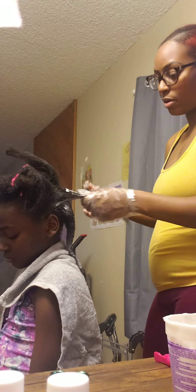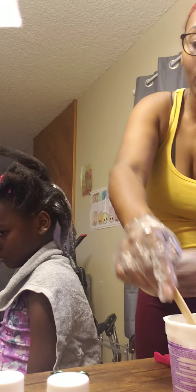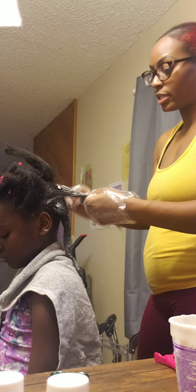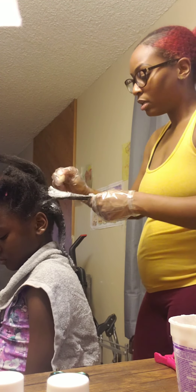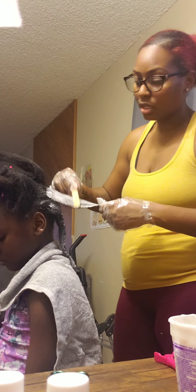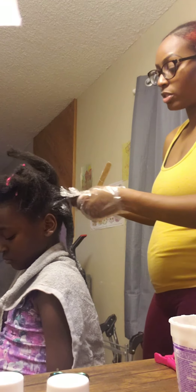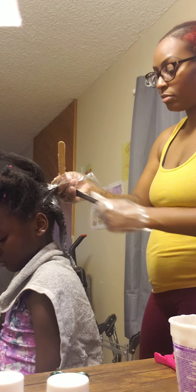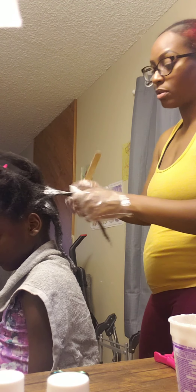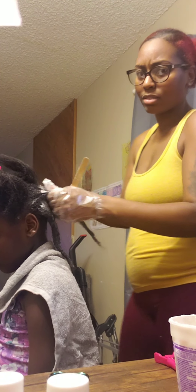I put Vaseline all around the nape of her neck and on her ears, and I try to put it in between her parts too. This is not something we just did for the moment — this has been talked about for months and months. Even just with her taking down her locks, that's not something we just did. I've had mine out for like eight months.